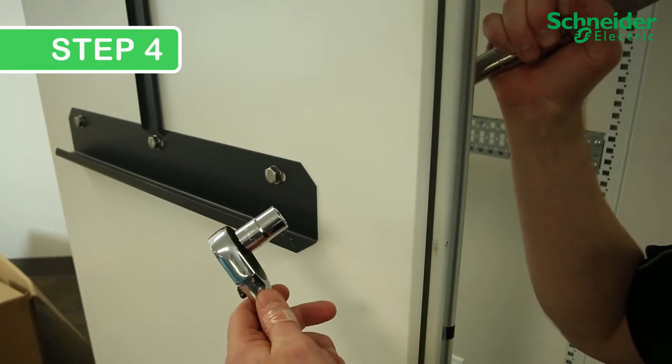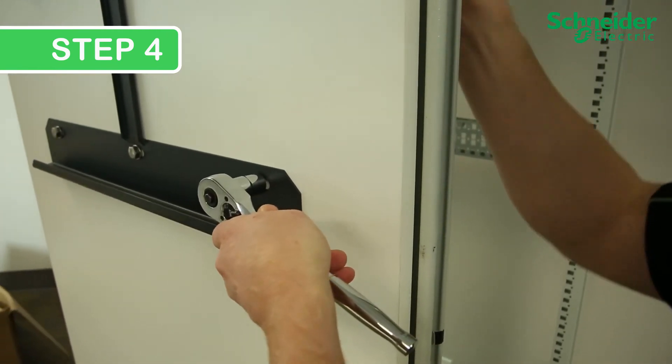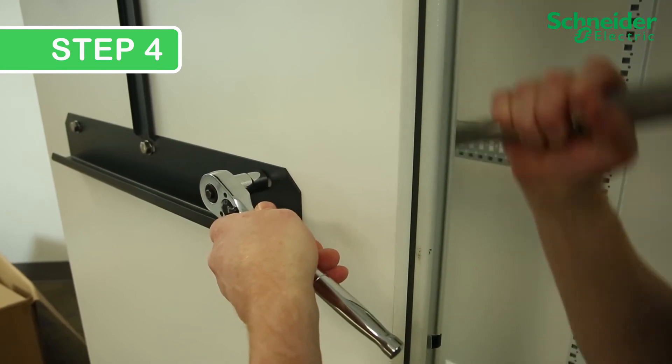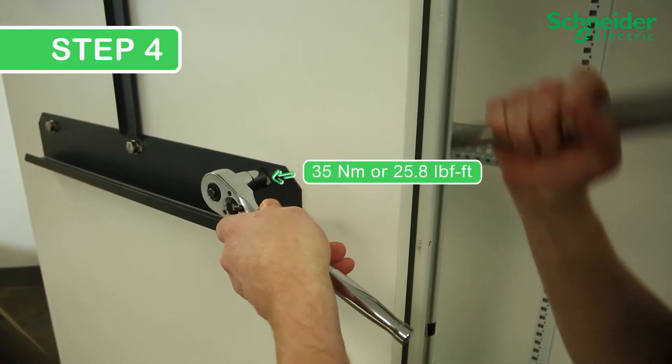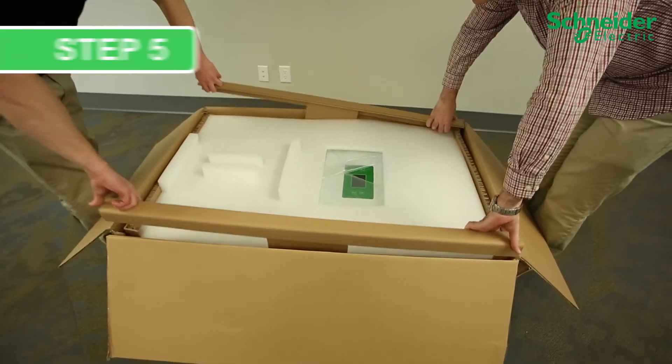Step 4: Install the backplate onto the frame or wall using M10 through bolts or anchors in six positions. Ensure to torque the fasteners to 35 Nm or 25.8 lb-ft.